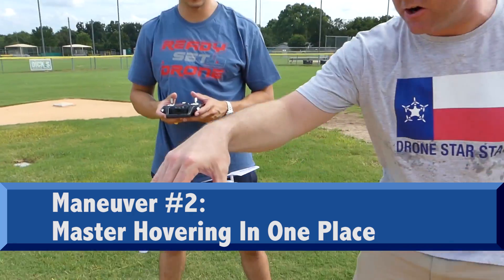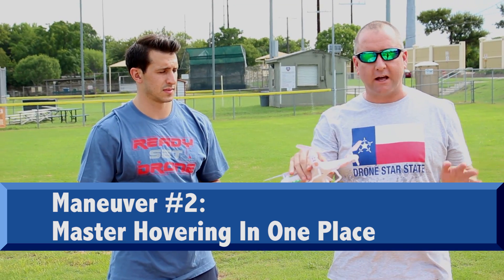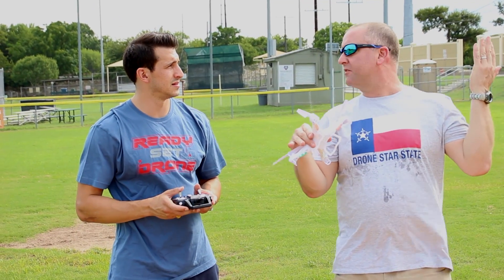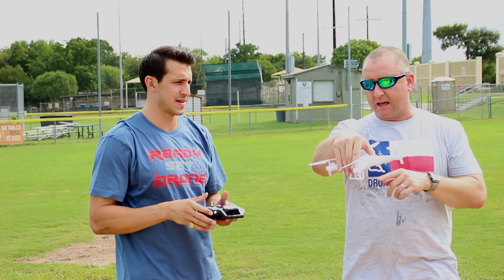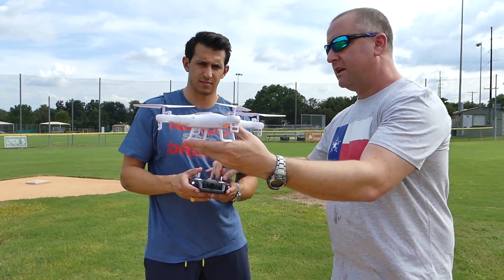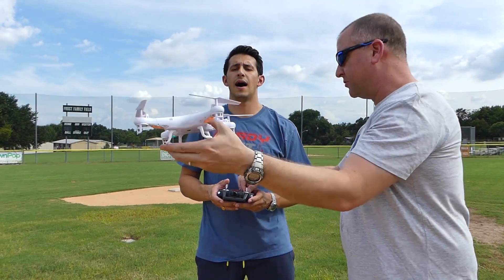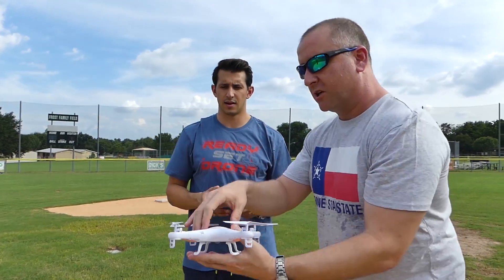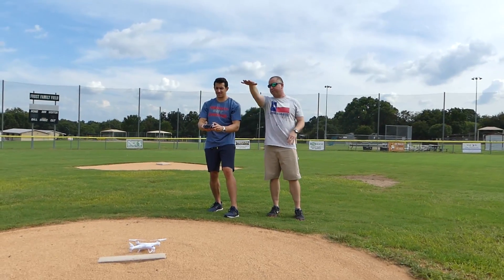Number two — you actually jumped ahead from step one to step two, and that is the hover. The hover is where you literally take it up and hold it in one place as close as you can for as long as you can. Step number two: if you can learn how to hover, there's a little breeze — I'd say about six or seven miles an hour. Just compensate: if it starts rolling one way push the stick that way. Keep the back of this thing towards you, and use this stick to rotate it left and right to stay oriented.